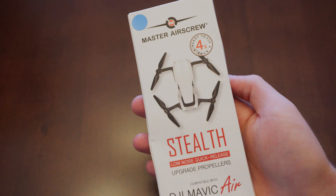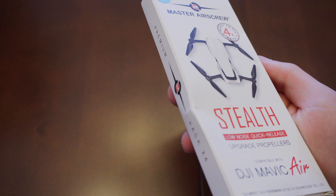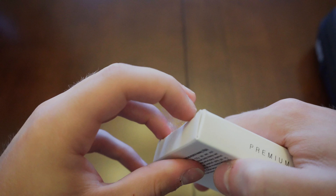And as far as I can tell, these are a nice set of props. But what the bad thing is, is this packaging. I mean, look at this packaging. Alright, enough about the packaging.